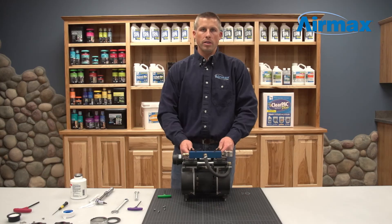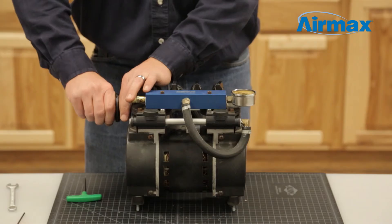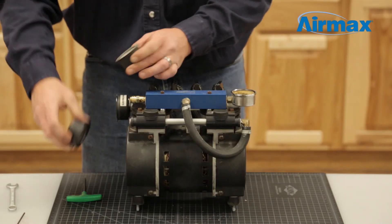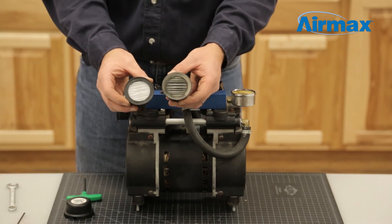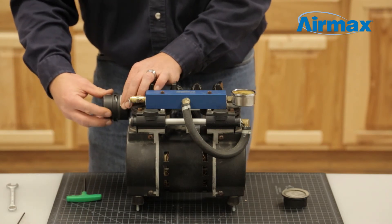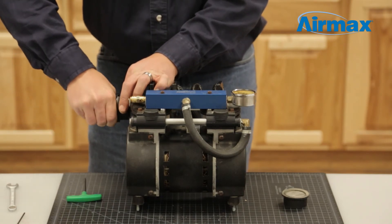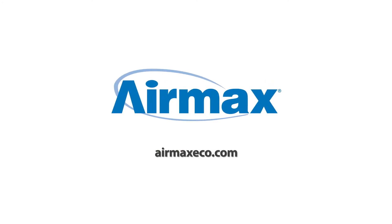This completes the maintenance of your RP50 compressor. At this time we recommend changing your air filter — simply hold the base of the air filter and turn the top clockwise to remove the cap, then replace the old air filter with a new one. This should be done every three to six months. For more information, contact your local dealer or visit us online at airmaxeco.com.